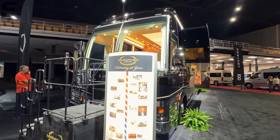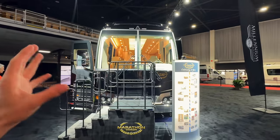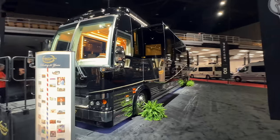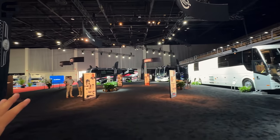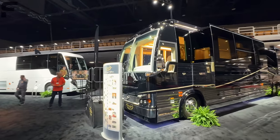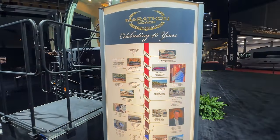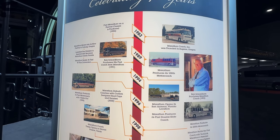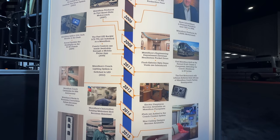This is a Marathon Coach. It doesn't really have a model number because every Marathon Coach is going to be a one-of-a-kind unit. Everything they do is all custom builds, typically designed to what the customer wants. There are a bunch of different brands that build motorhomes on these Prevo chassis, and Marathon Coach has their own touch and craftsmanship. You can see the history of Marathon Coach here — they started in 1983.